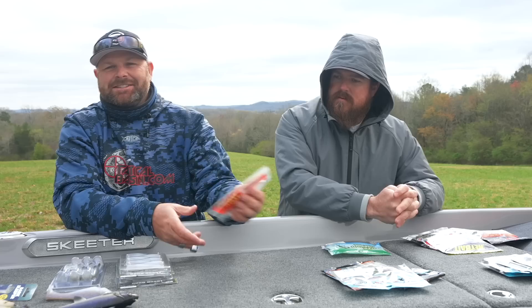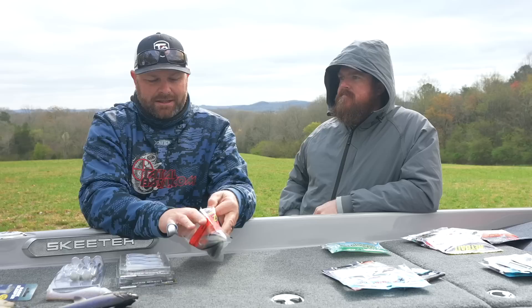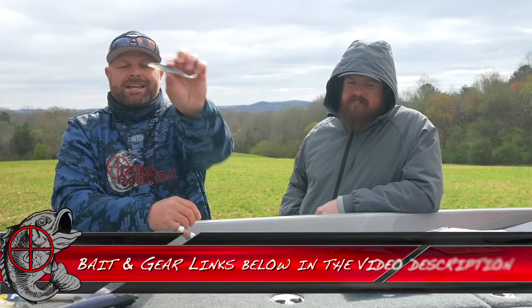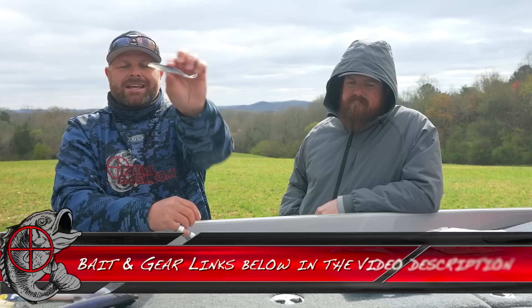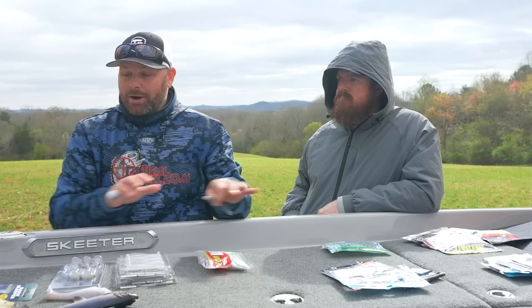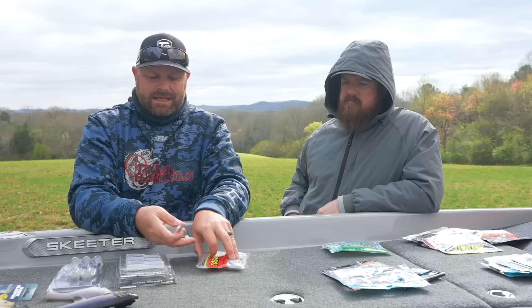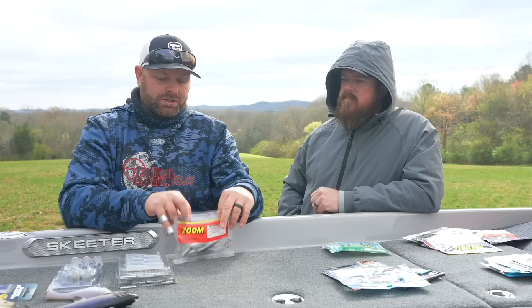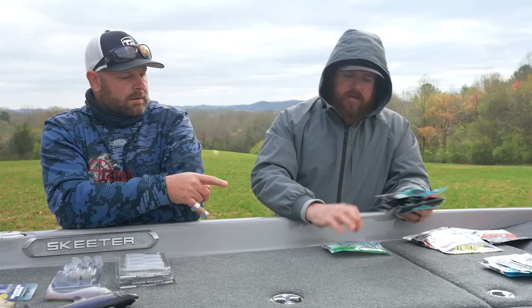Flukes are their own category — soft plastic jerk baits. Just like the Senko, throwing a fluke means you're not just saying soft plastic jerk bait, it's its own thing. The Zoom Super Fluke is hands down our favorite. It can be rigged different ways — nose hooked or Texas rigged. As fish move shallow and grass starts coming up in the spring, this is a must. It's one of the original baits in the category and has caught a ton of fish.